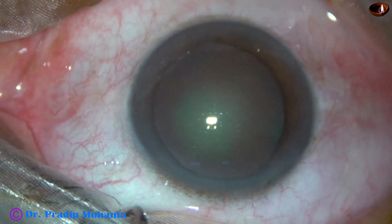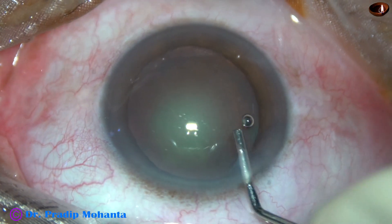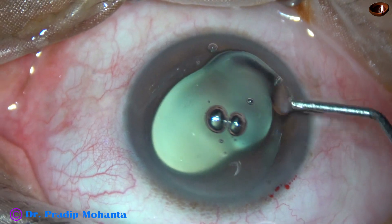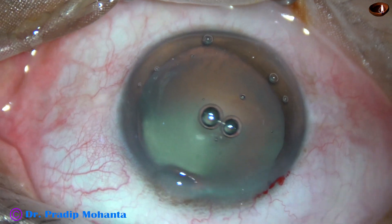This is the main incision with a 2.8 millimeter steel keratome, and now the anterior chamber is filled up with 2% HPMC and it is applied over the cornea for better visibility.